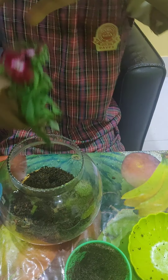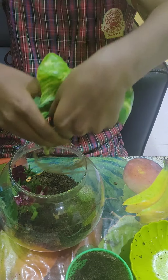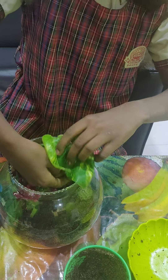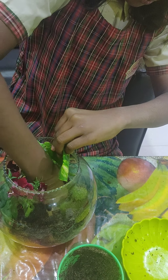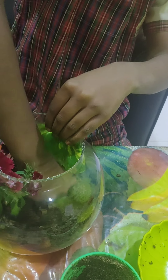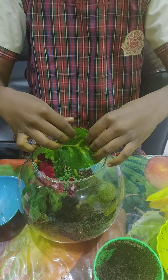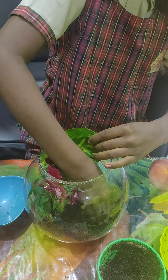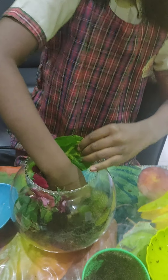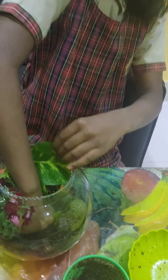Now I will take the plant. Without hurting the plants, I gently press the soil with the help of my fingers.